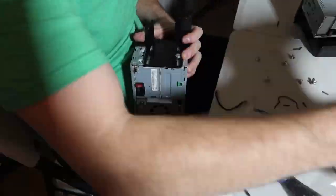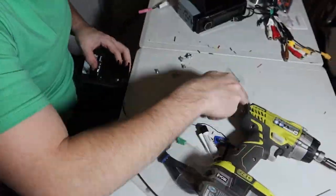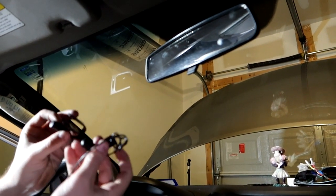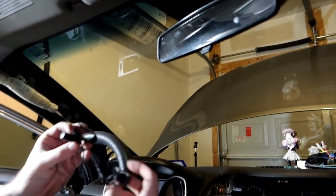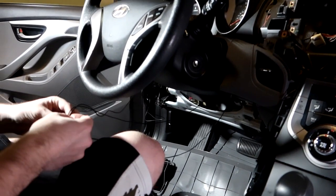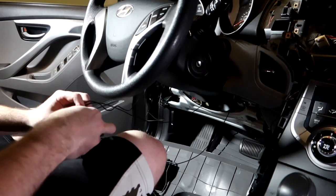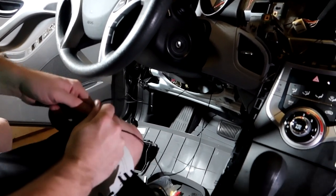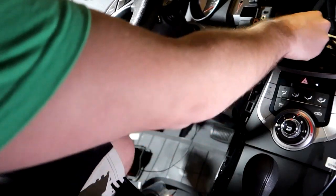I have the screws for it. I'll take these mounts off the old unit and place them on the new Pioneer. I'm also removing the old microphone and replacing it with the new one — I'm going to tape the new microphone cable to the old one and fish it up through the headliner.